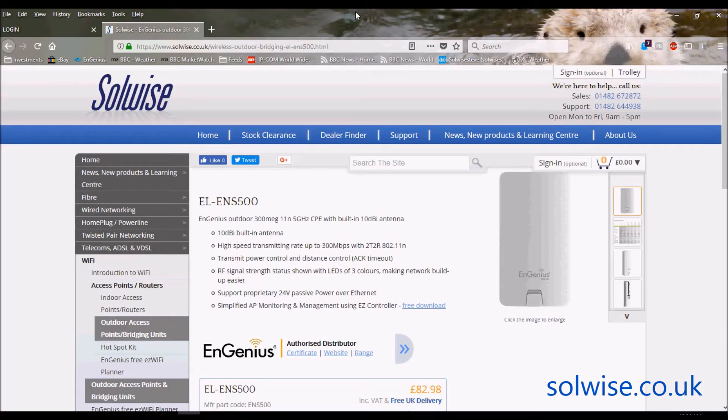I'm Steve Mayer from Solwise and I'd like to do a quick video showing you the GUI setup of the ENS500 and go through some of the setup screens. It's not a definitive setup video but shows you the important stuff. The ENS500 is an ingenious outdoor 5GHz unit using 300M 802.11n.